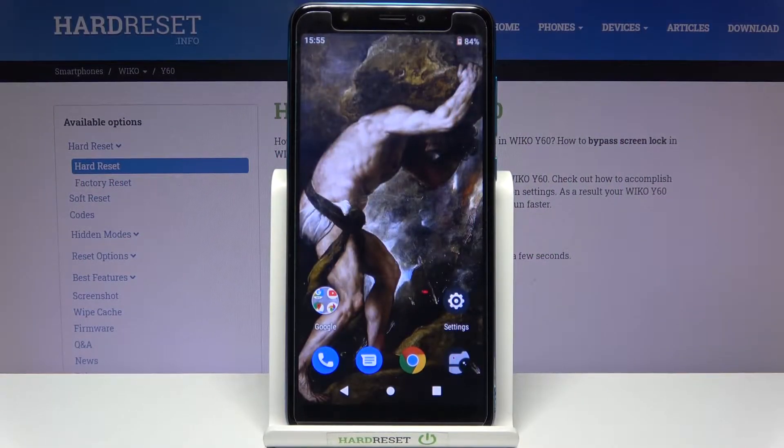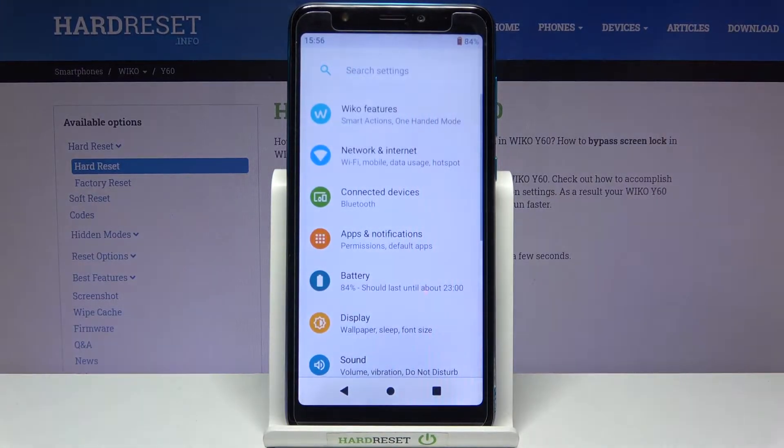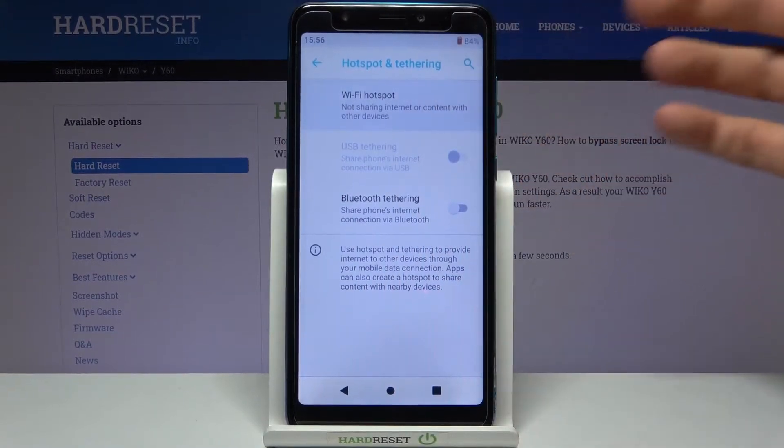Here I have the Liko Y60, and today I'm going to show you how to enable portable hotspot on this device. Firstly, you just have to open Settings, then go to Network and Internet, Hotspot and Tethering, then Wi-Fi Hotspot.